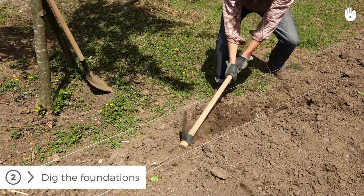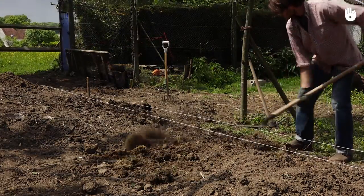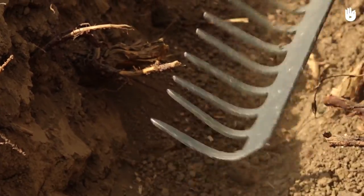Step 2. Dig foundations of 60 centimeters deep in order to ensure they will remain sheltered from the cold during freezing temperatures. You can use a shovel and a pickaxe in order to dig, and a spade to ensure that the sides are straight.